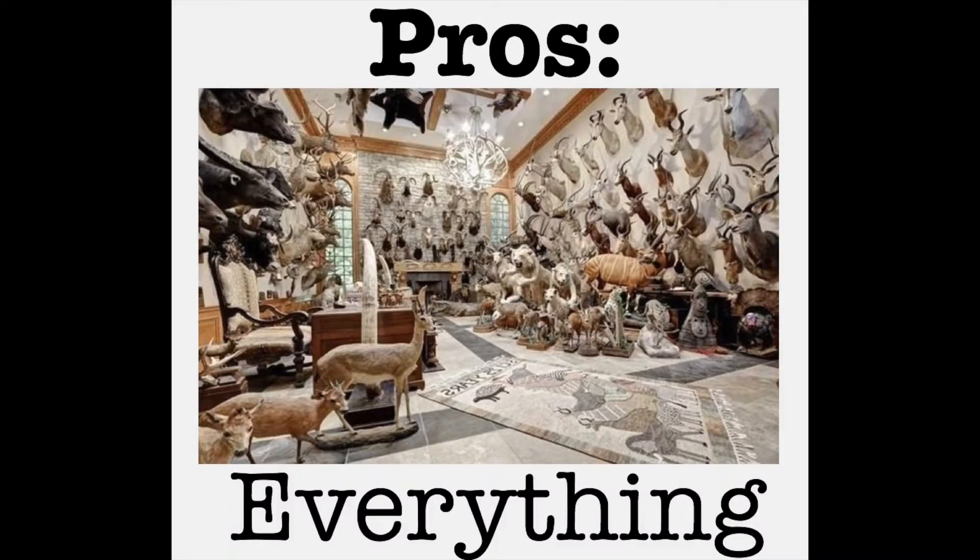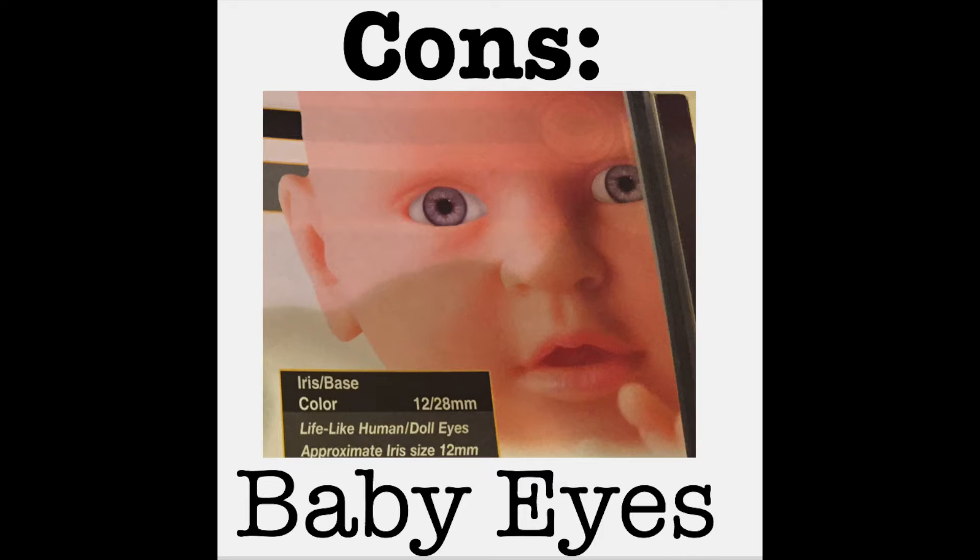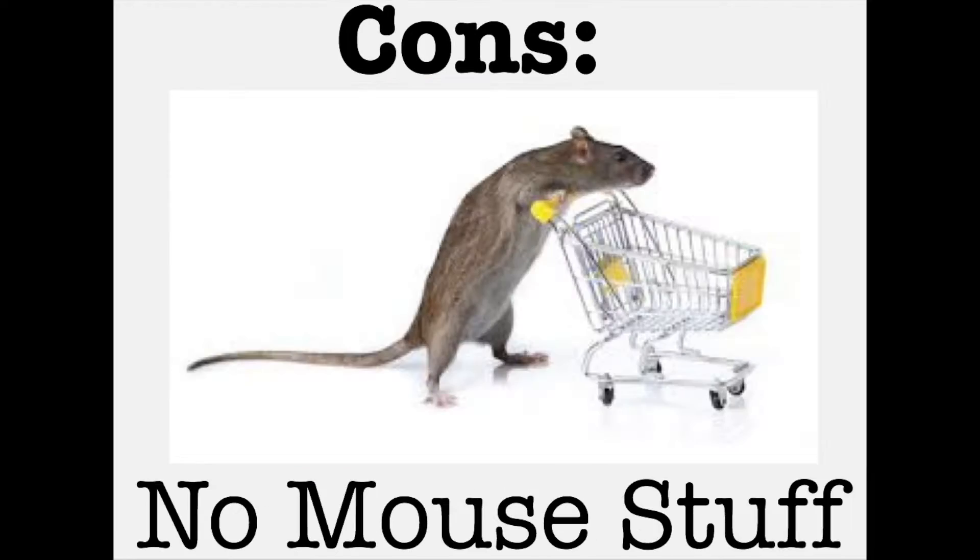Pros: everything was awesome. Cons: baby eyes. No mouse molds.